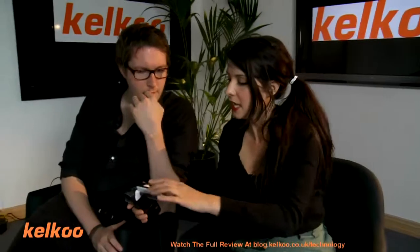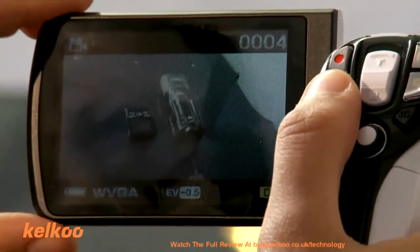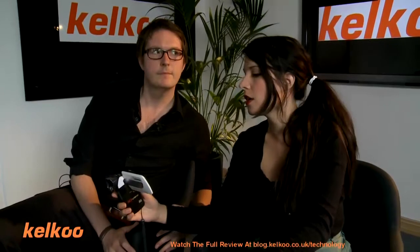If you look on this viewfinder — it's going to make that noise again. As you can see, when you look on the screen, everything is in 3D. But if you were to plug this into a TV, it wouldn't be in 3D unless you had a 3D TV. It does actually look better than I thought it would, with and without glasses. You can tell it's in 3D, you can't argue about it. But I don't know what you'd do with it — it makes me feel a little bit sick.